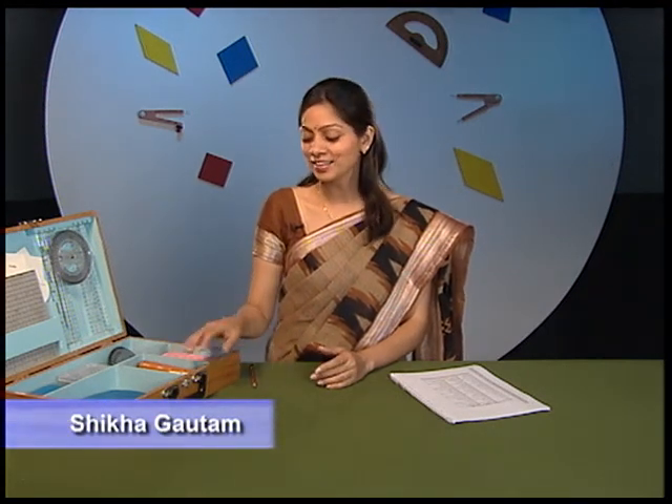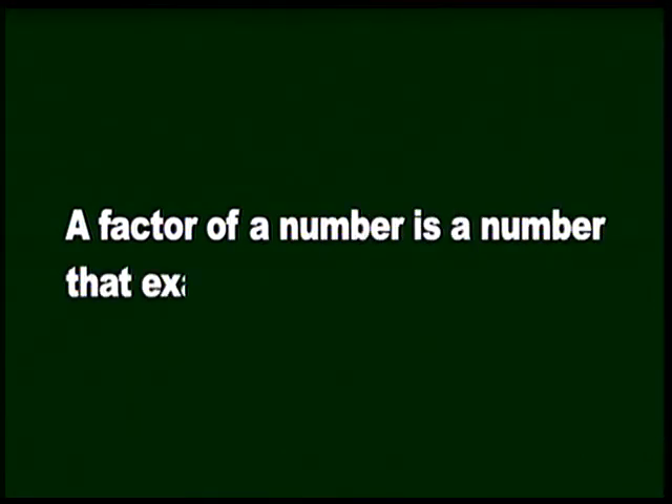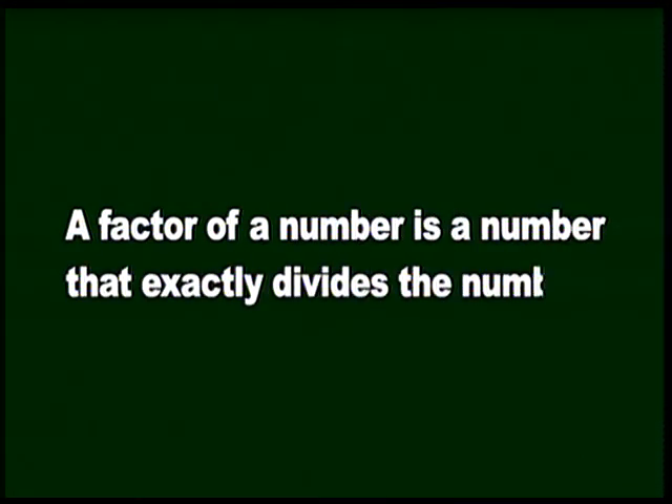Do you all recall that initially I told you that we can also play games using this mathematics kit? So let us do it now. We will first play a game to identify the factors of numbers from a given collection of numbers. But what is a factor? A factor is a number that exactly divides any given number.